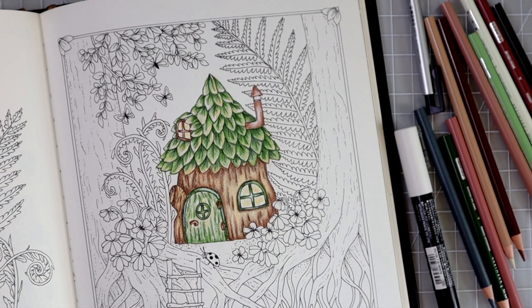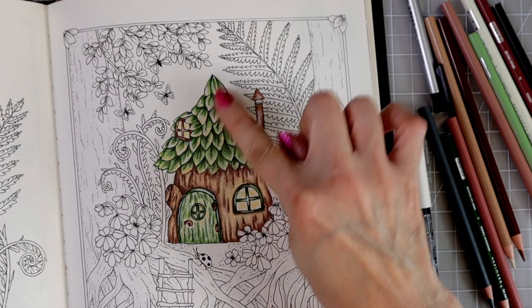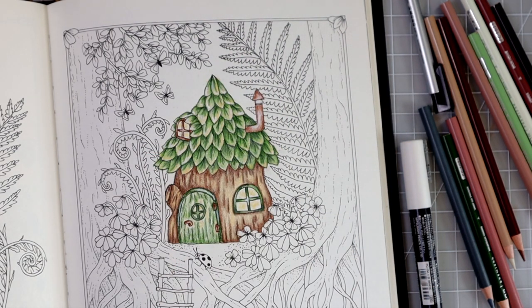Our adorable little house is done! When I saw this page it just popped out at me and I knew it'd be perfect for a tutorial on highlights, shading, and shadow placement. Even mid-video I had a change of mind about the door and window colors, and that's okay — it's fine to change plans partway through. I came back at the end and added a little Posca to intensify some of the highlights where the light would be reflecting down onto the house. I hope you learned a lot. Happy coloring, bye!